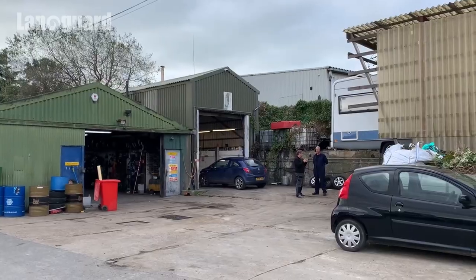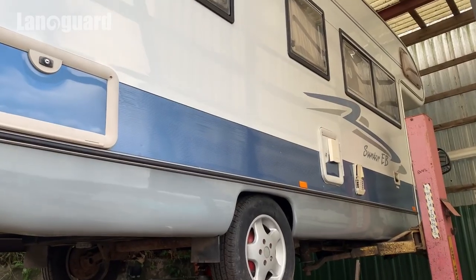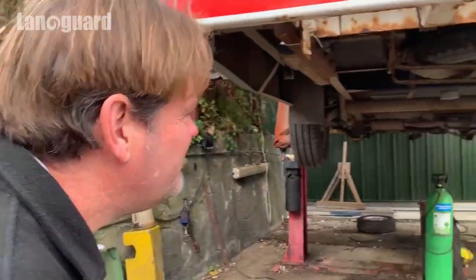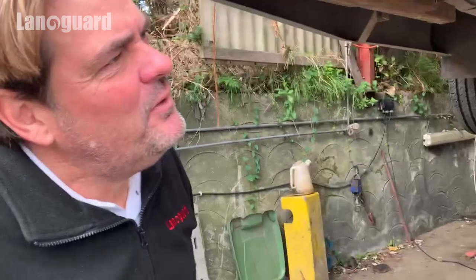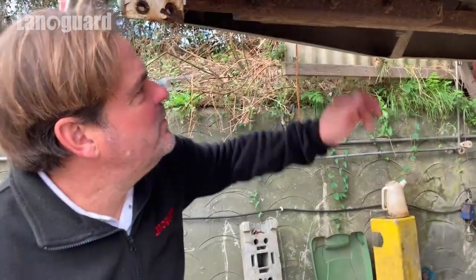Hi there, it's Mark from Manor Guard again. Just by chance we're down my cousin's garage and they have a motor home on the ramp, and I thought we'd have a little look at this because of the opportunity being seen. So I believe this is about 15 years old, and clearly I'd say it's probably never been treated.